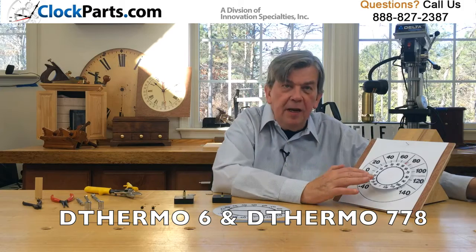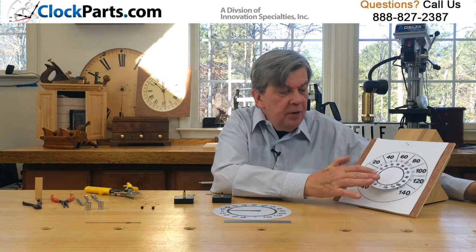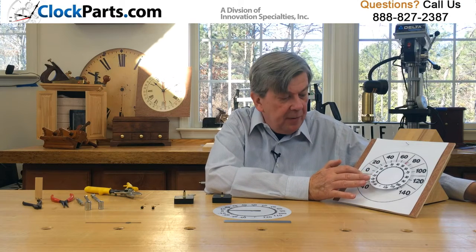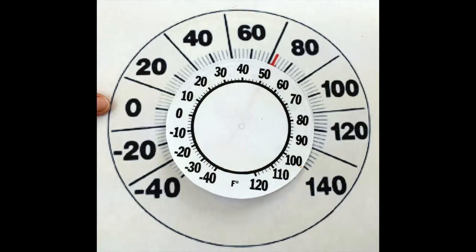If you look here, you'll see there's a dramatic difference between our scale and a scale that we just randomly picked. See where the two zeros are aligned? Well, by the time you get over to 90 degrees on ours, this scale is over 120. So here's an example of how you can overlay a scale of ours and see whether or not it's going to work with your dial.